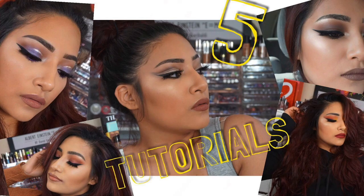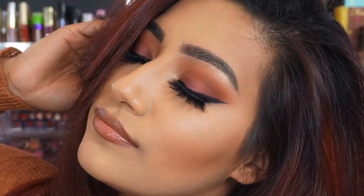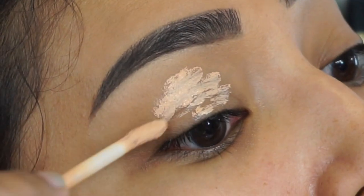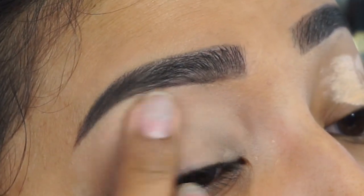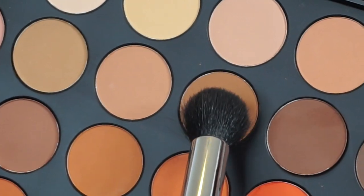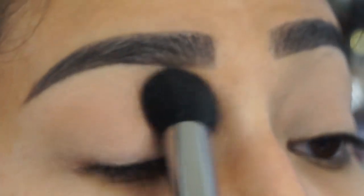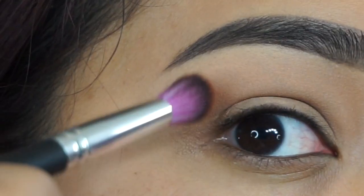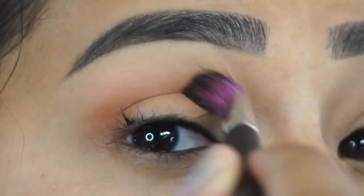Hey beautiful, this video is a little bit different — five tutorials in one, here we go! Tutorial number one: first let's prime our eyelids using the Smashbox Photo Finish Lid Primer in the shade Light, applying that all over my lid and blending it in with my finger. Using this shade to set the lid primer so it doesn't move. Now using this shade we're going to buff it in the crease using a Sedona Lace blending brush.